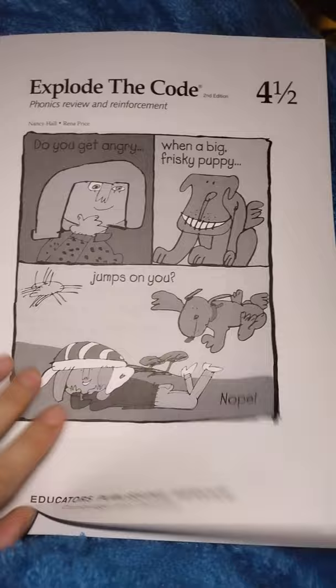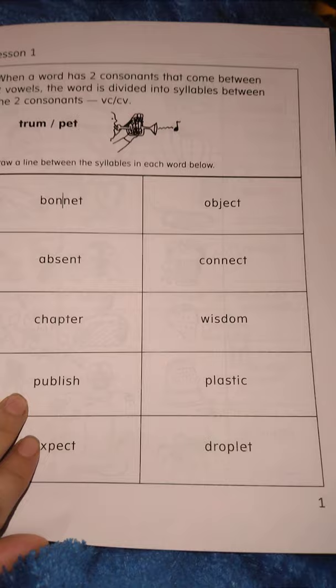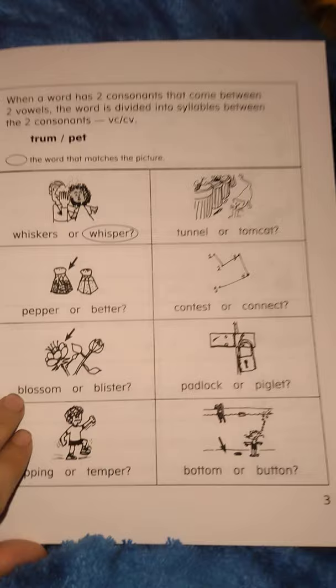On my YouTube channel I have gone through a lesson in Explode the Code 4 with my daughter that you can have a look at. But this is a really quick run through because I have a million of these books and a million flip throughs to get through. So basically that's what's covered — the same as Explode the Code 4. Same structure as all the other Explode the Codes. I just want you guys to see how hard or easy it is so you know where to place your kids if you're not starting from Book 1.